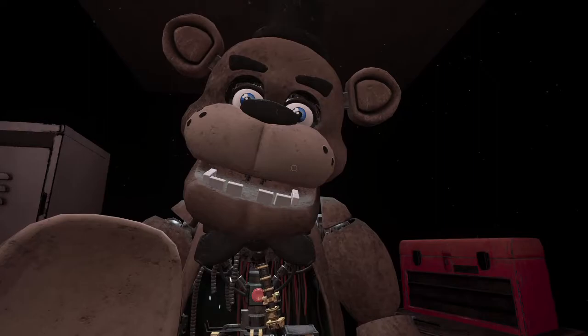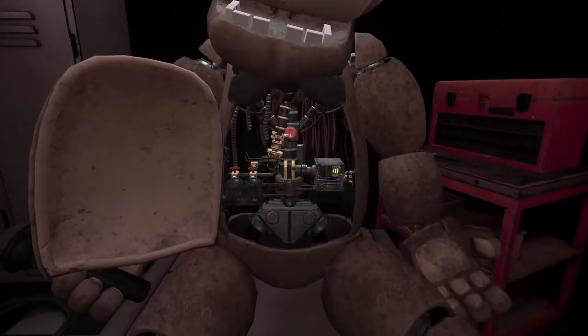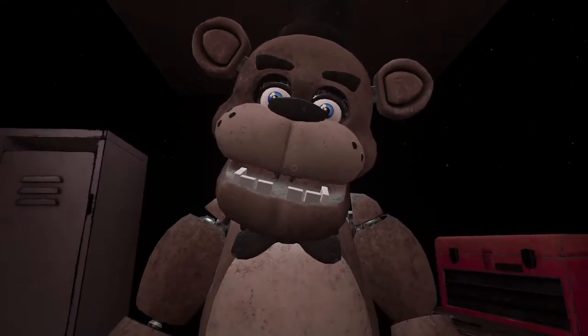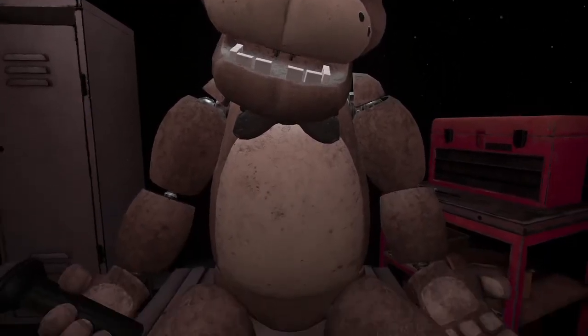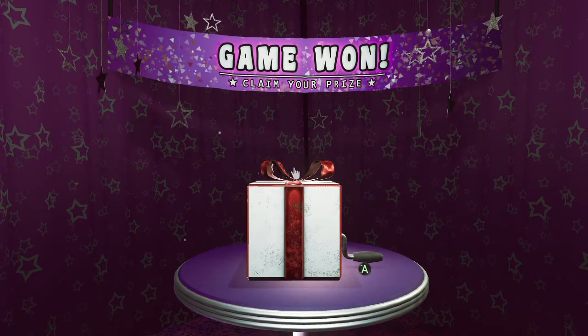Crisis averted. There you go. To close Freddy's chest cavity, press the large black button on the center of Freddy's face. His nose! That concludes your time in parts and service — your pay will be docked accordingly. Well, that was easy. I only angered him a little bit. Almost got myself murderized!